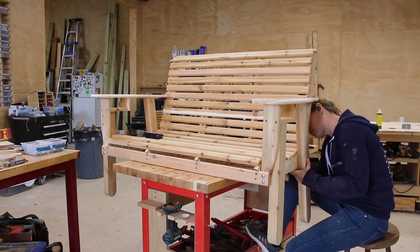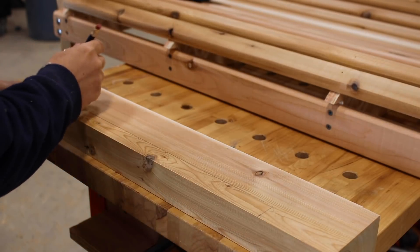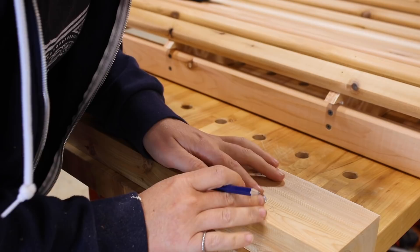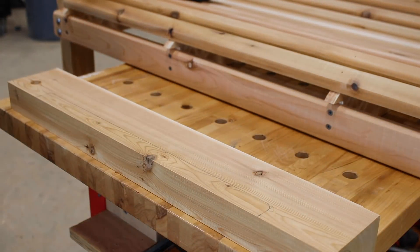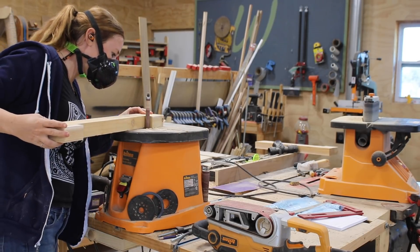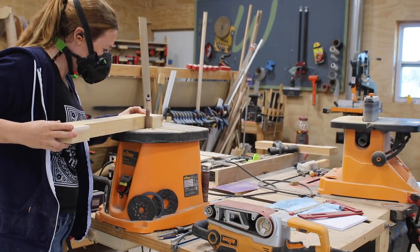These four legs are what will span down to the base to let it glide back and forth. Next, I started building the frame that will be attached to these legs, beginning with the bottom of the base. Since this will be in contact with the ground, I drew on a cutout portion to create two feet for this part, used the bandsaw to cut it out, then used my Triton spindle sander to clean up the corners.